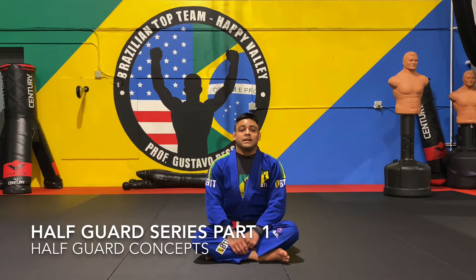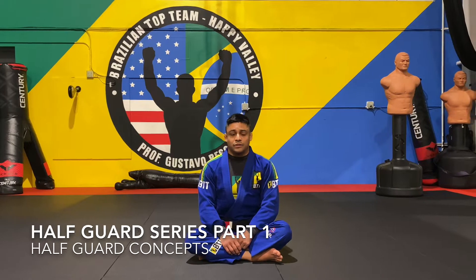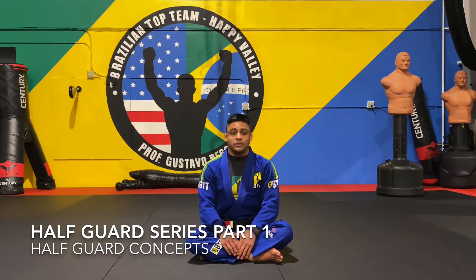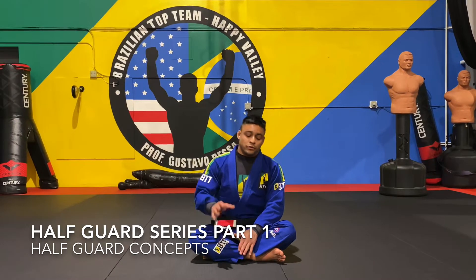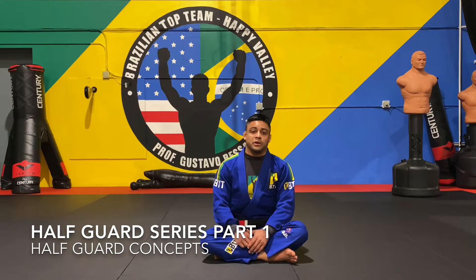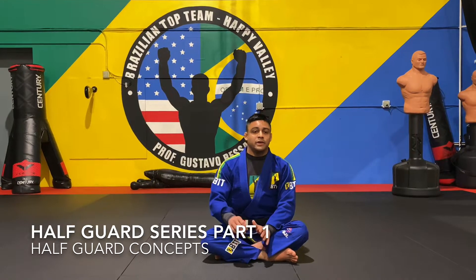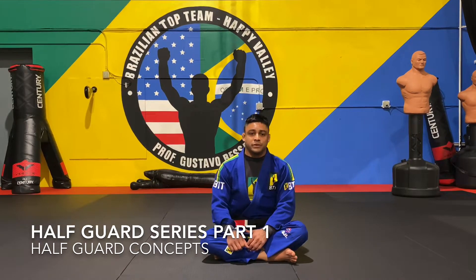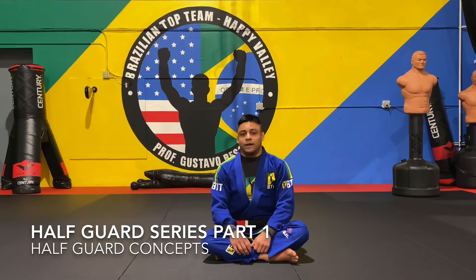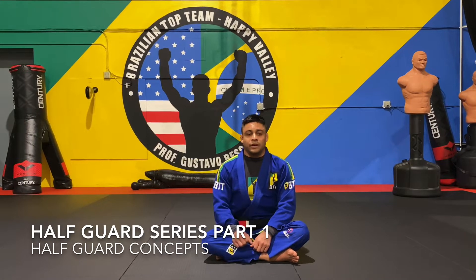We've been studying a lot of half guard stuff recently. Half guard is one of those guards — we start with closed guard, and once we get pretty good at that we start learning half guard as well. It can be a very offensive or defensive position. There are different kinds of half guard: some good half guards and some bad half guards.